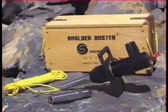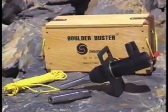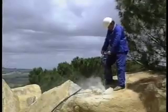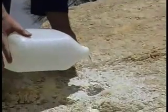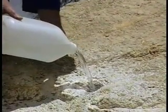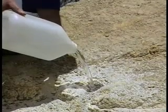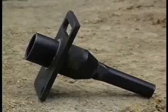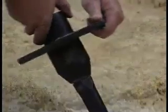Let's see how easy and efficient it is to use the Boulder Buster. Drill a hole three-quarters of the way through the rock, boulder, or concrete. Fill the hole with water. Place the barrel breech assembly in the hole.